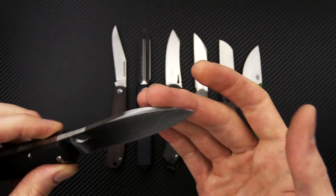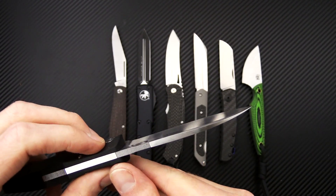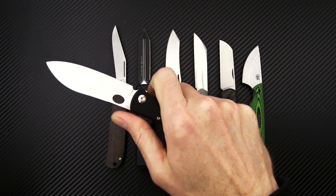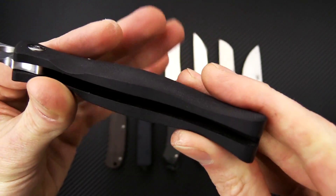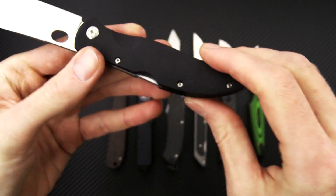A little bit of a top swedge delivering a very fine point while retaining a good robust thickness at the spine. We've got jimping here for good traction for the thumb. Linerless G10 for the handles — it's a nice thick contoured handle that fills the hand very well and is very secure.